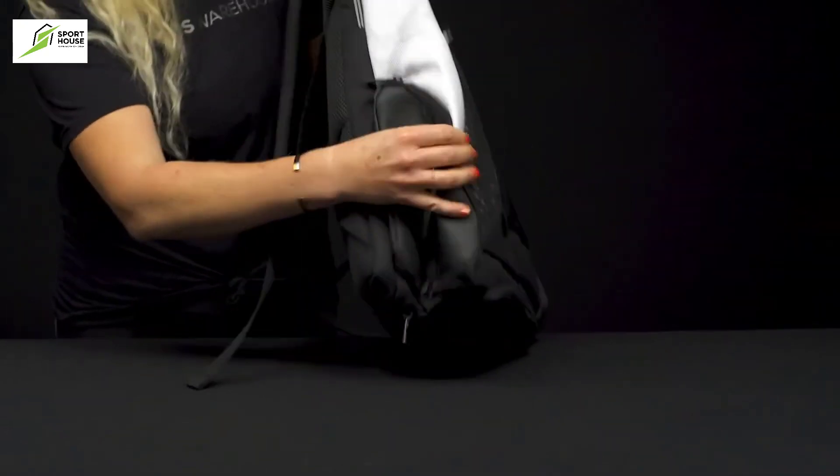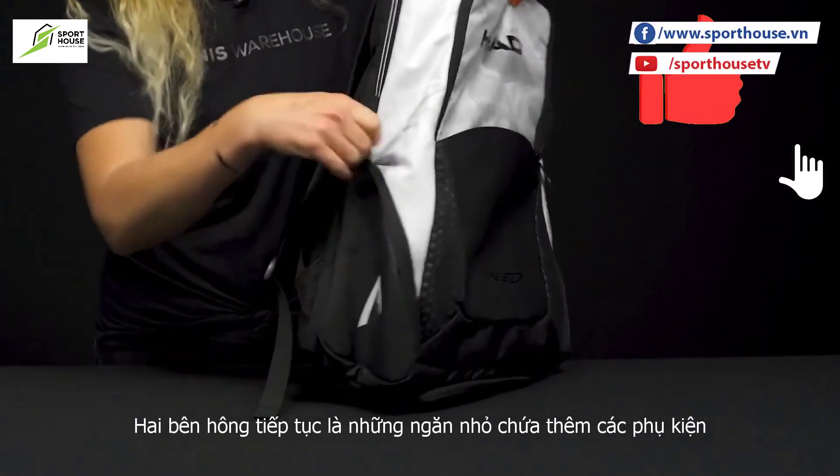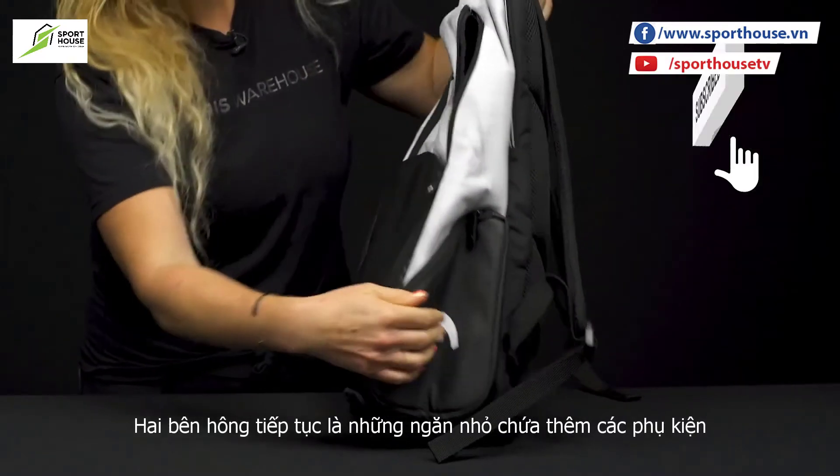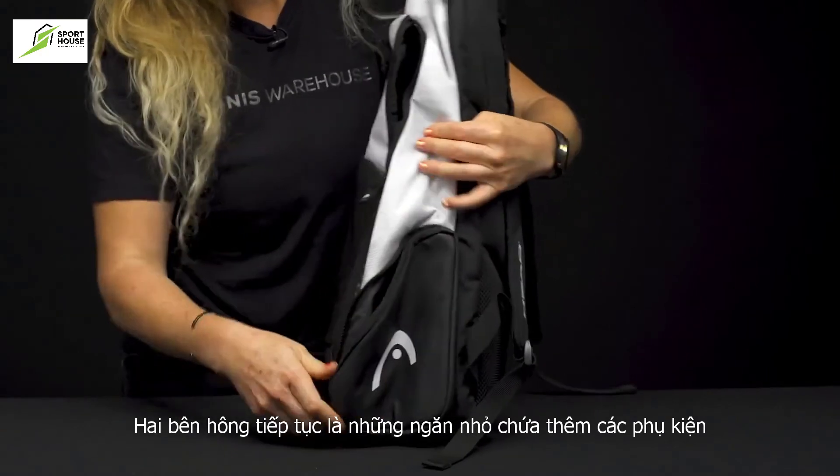The sides of this backpack feature two small accessory pockets, one on each side. This would be a good spot for dampeners, maybe some electrolytes, your keys could go right there as well — but they're not too big.